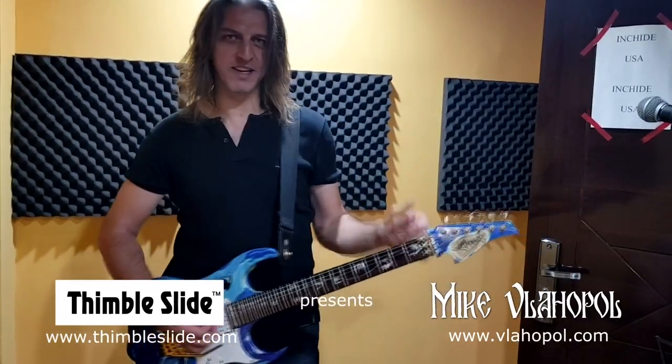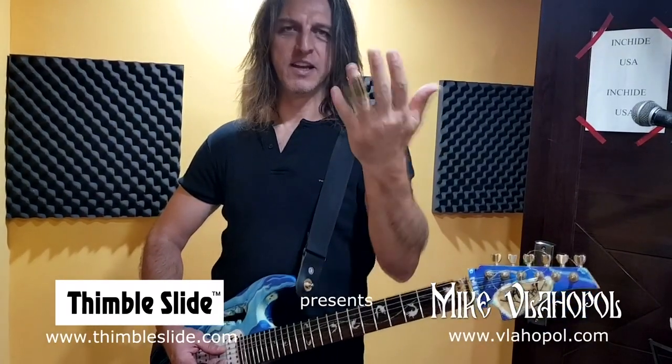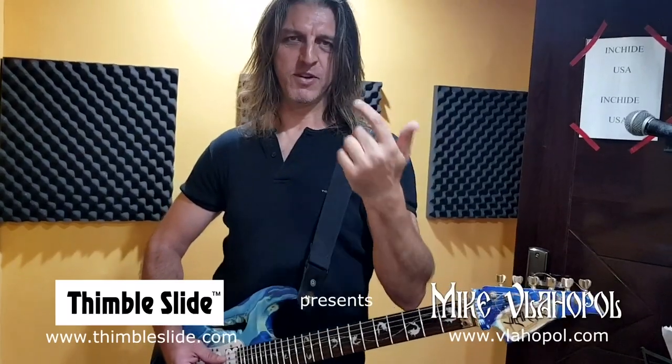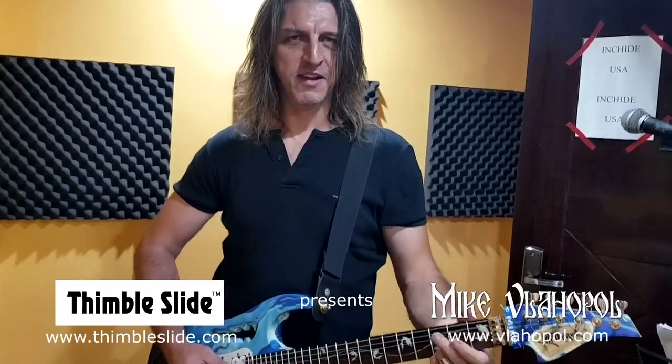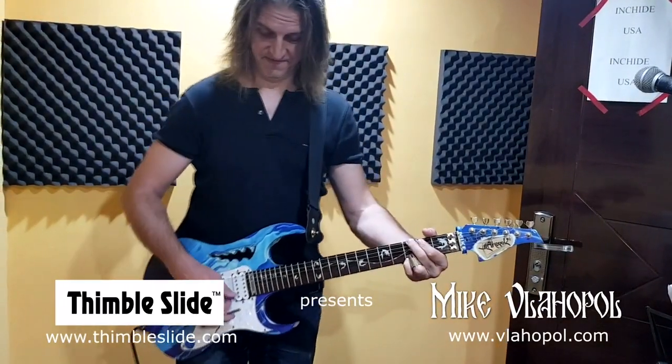I wish you guys all the best and you got to buy one of these slides if you're from the States — look up Cole, timbal slide. And if you're in Europe, look up for me because I can send you one, and it sounds something like this.